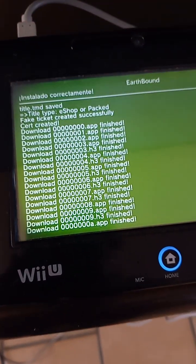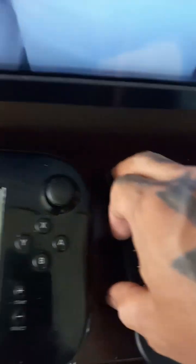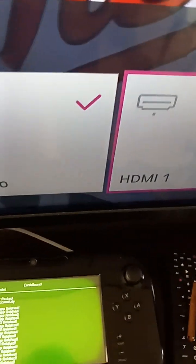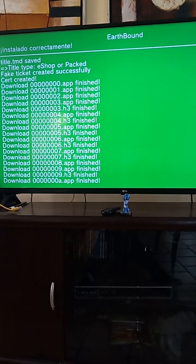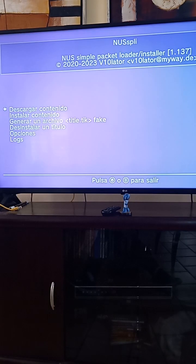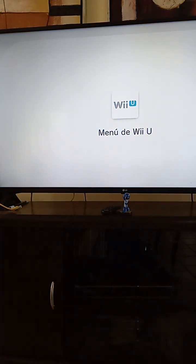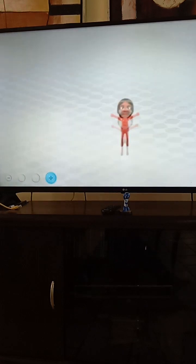We got everything done, let's try it out. We saved here like $100.